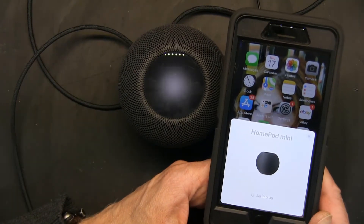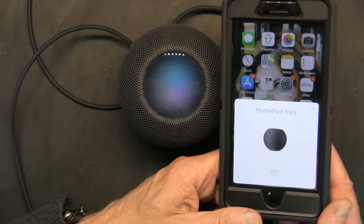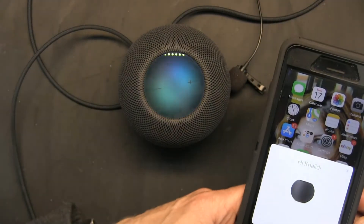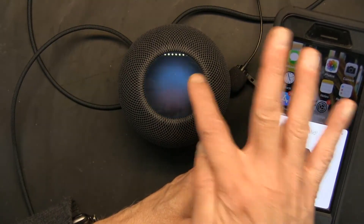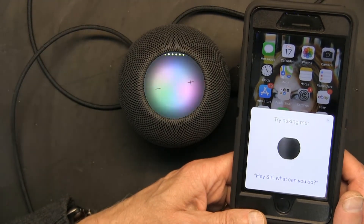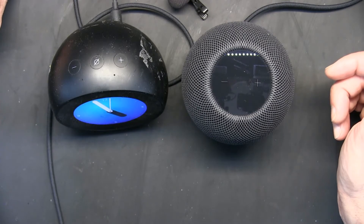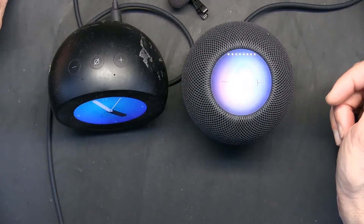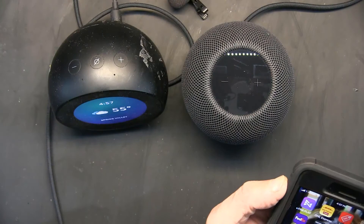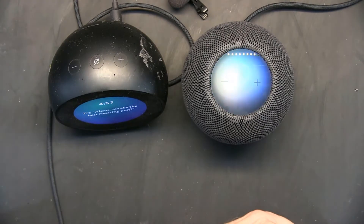It's still trying to set up — this is real time, I'm not speeding up or slowing the process. There we go! 'Hi, I'm Siri, welcome to HomePod.' So I tested it: 'Hey Siri, what can you do?' Then 'Hey Siri, set the volume at eight.' I also asked for the time and it responded with 4:56 PM and 4:57 PM. Then 'Hey Siri, set the volume to max' — that's very loud.